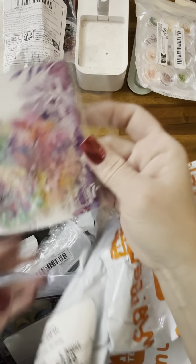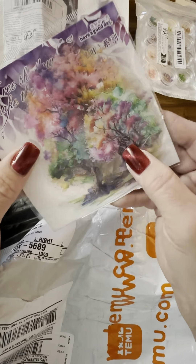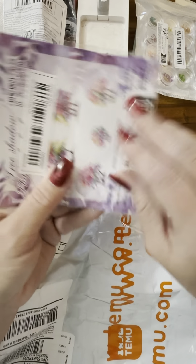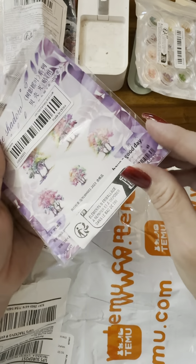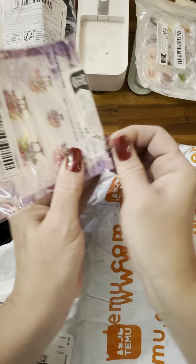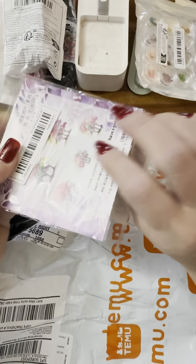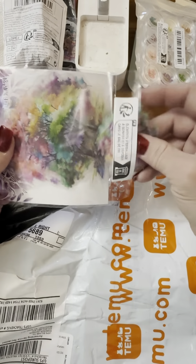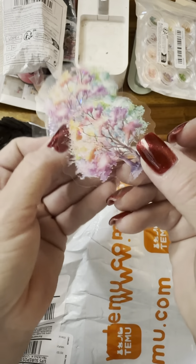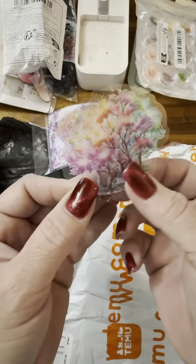And these are stickers like the washi tape style, only they're not on the roll. Let me see if I can get this open so I can pull one out. Wow, those are so pretty — I love those colors.